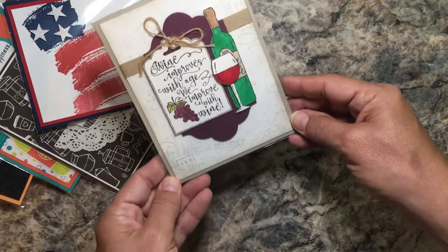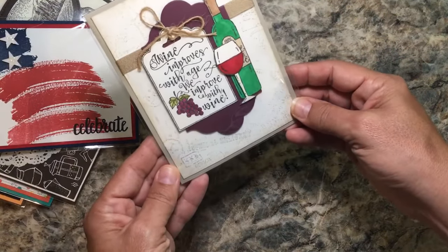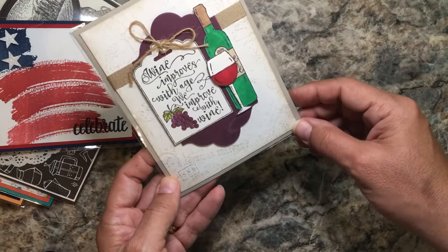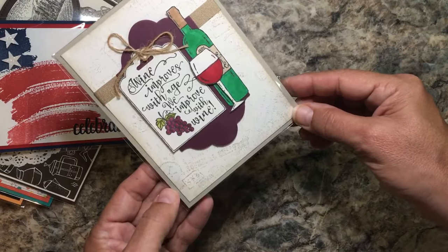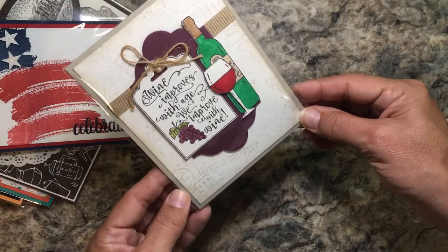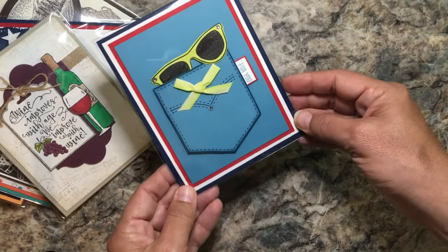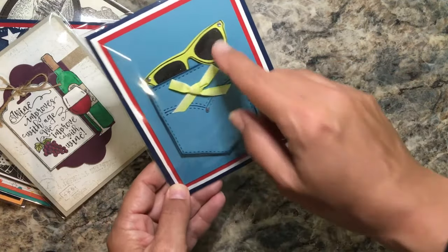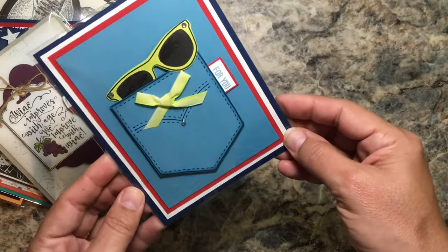Here's the set I do have, which I love, and it's very different from the other wine card we just saw. I really like the background of this paper and all the coloring and layering they've done. This is a fun pocket card — it's even 3D — with sunglasses coming out of the pocket, and if you notice there's a Wink of Stella on the sunglasses.